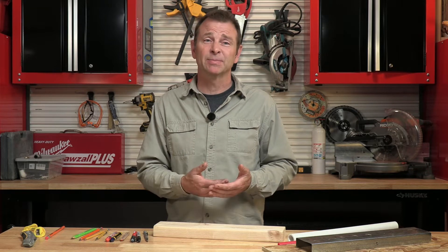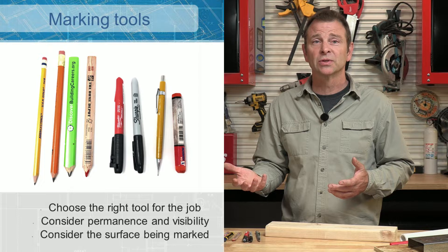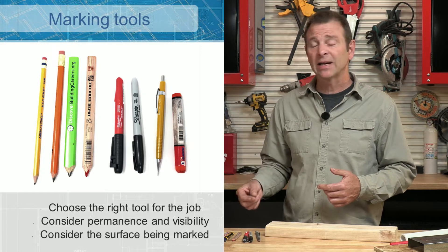To build well, we need to be able to mark well. It's not enough to just be able to measure accurately. If you can't make a mark at a specific line on that tape measure and then transfer that line, make a cut, then you can't build well. So this starts with knowing our marking tools and knowing how to use them. We have a lot of choices.